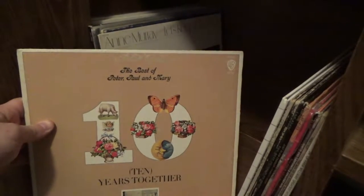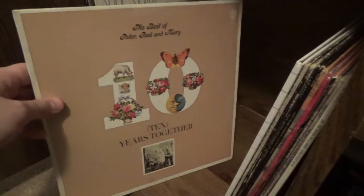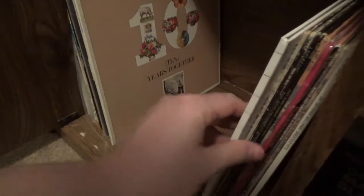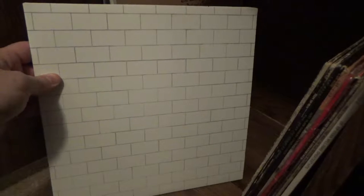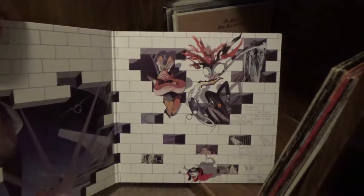There's The Best of Peter, Paul and Mary — Ten Years Together. I don't think I've listened to it yet, but I like Peter, Paul and Mary and folk music in general. Here is Pink Floyd's The Wall — this is a repressing, but it's another album I really like and probably one of my more listened-to albums in the collection.